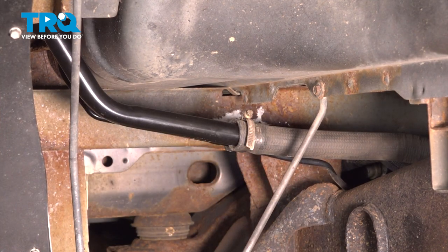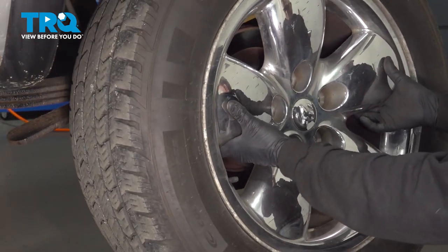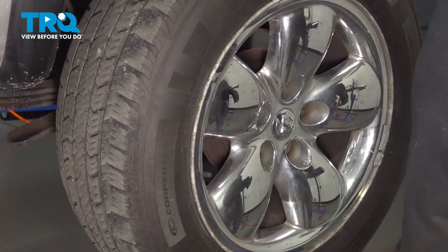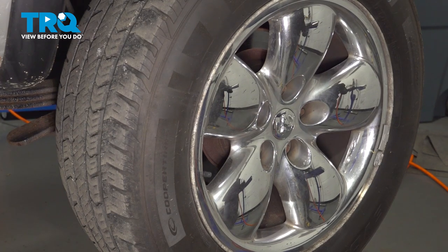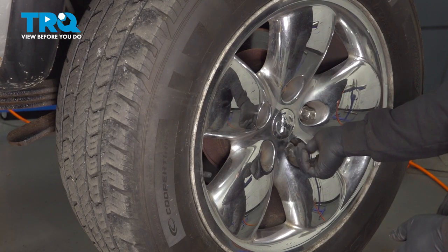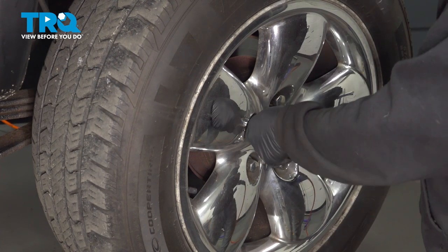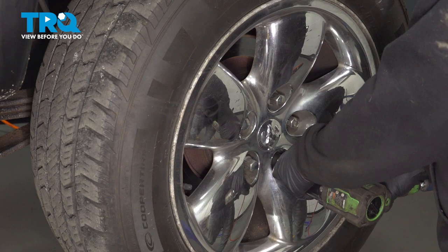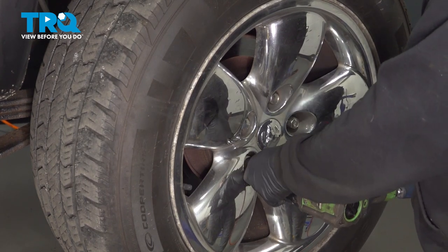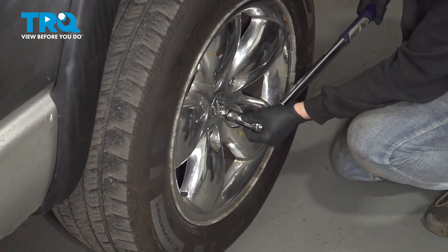Once you're all set there, go ahead and install your wheel. Line up the wheel and install the lug nuts. Once we have all of them on, snug them down.